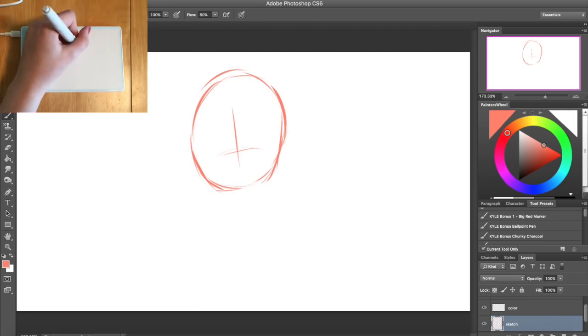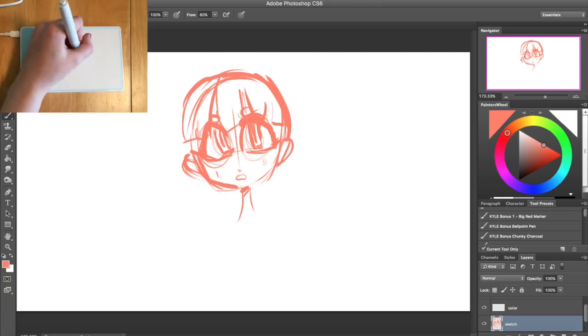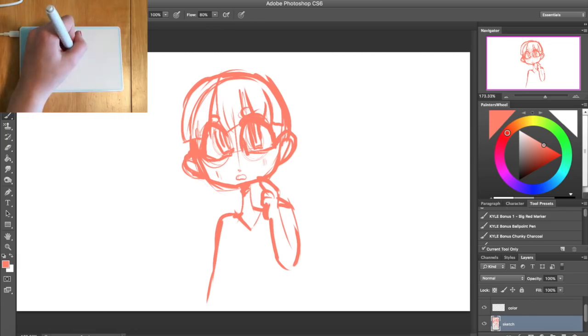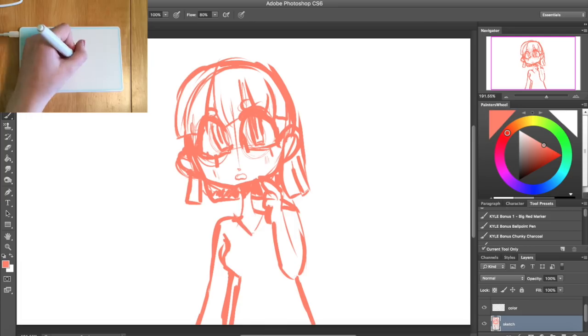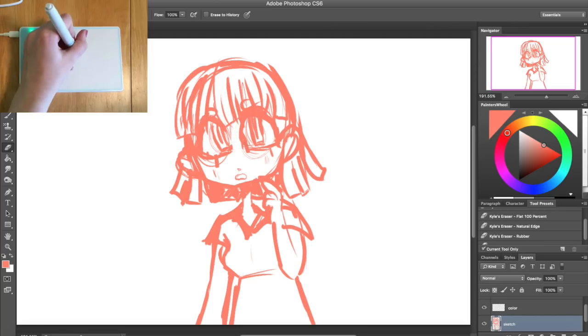I speed-lapsed the drawing but not quite as much as I usually do — only four times — so you can get a sense of what it was like to draw with. The first problem I had right out of the box is that I'm not accustomed to pens that need batteries. Wacom pens typically don't need batteries, which is why they're so thin. This one did need a battery and didn't come with one, so I didn't realize why it wasn't working when I plugged it in.